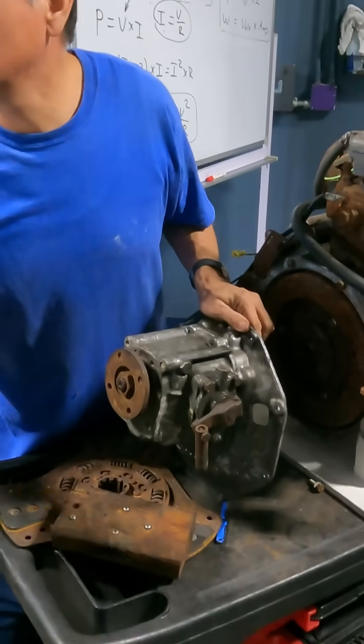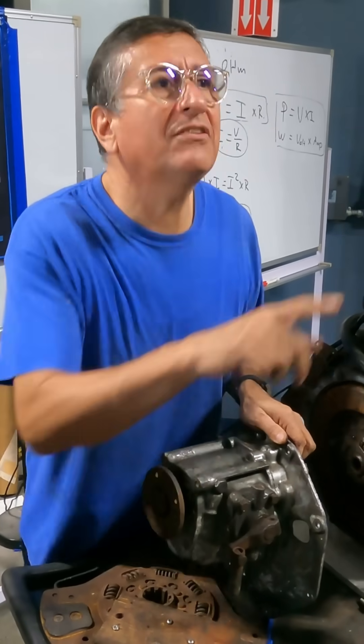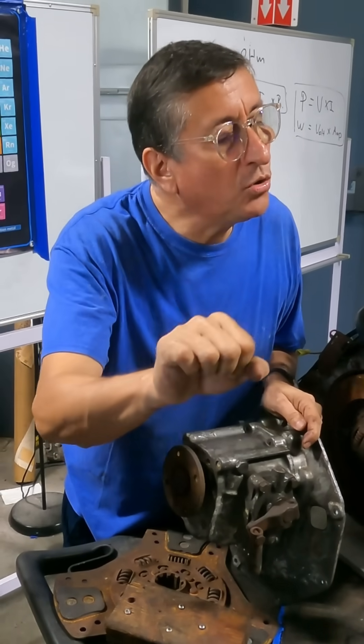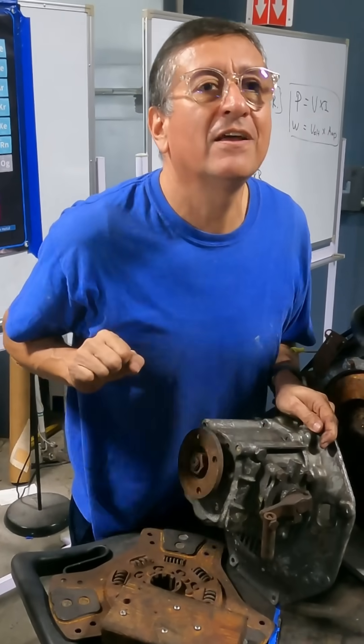This is why, in a boat, when you engage the gear, you hear that — doesn't matter if it's outboard or inboard. This is why, in marine engines, you need to go to idle, wait a little until the RPMs are stabilized, and engage hard. You don't have a clutch.